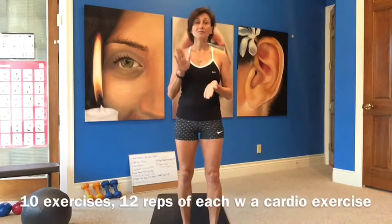Hi guys, welcome to a new day workout. This is workout 223 and we have a rep workout today. We have 10 exercises, 12 reps of each, and we have a cardio exercise in between.